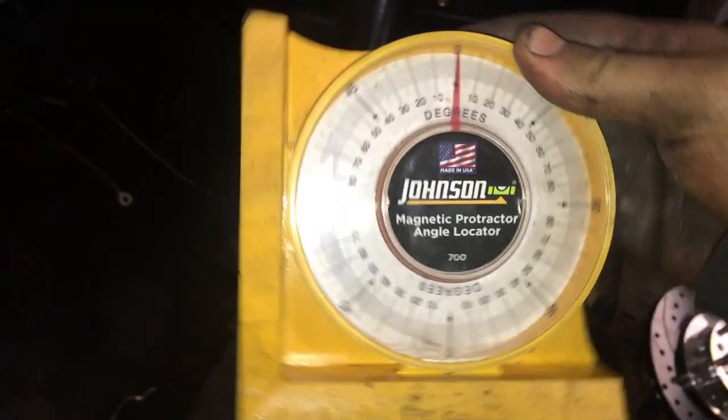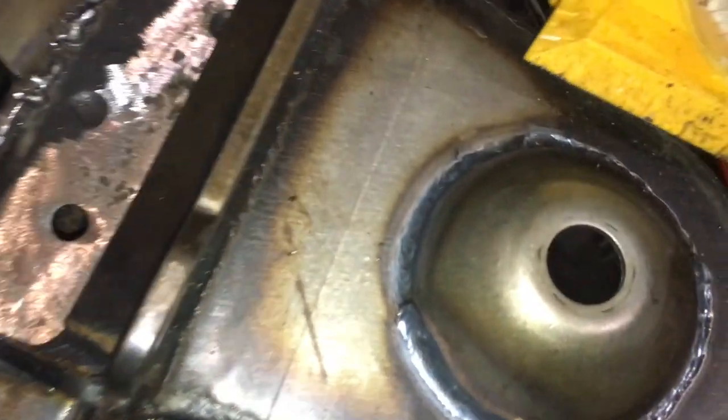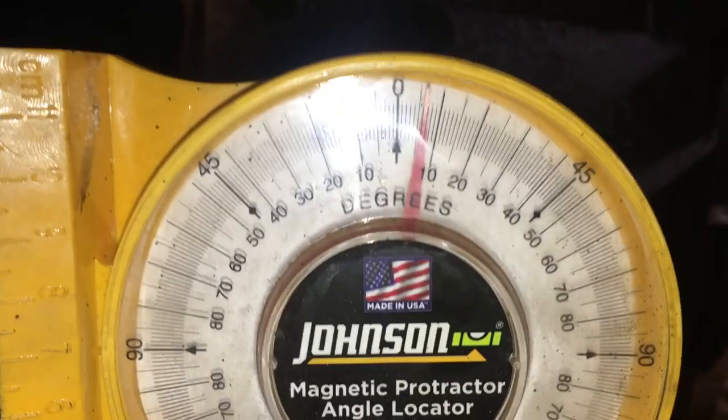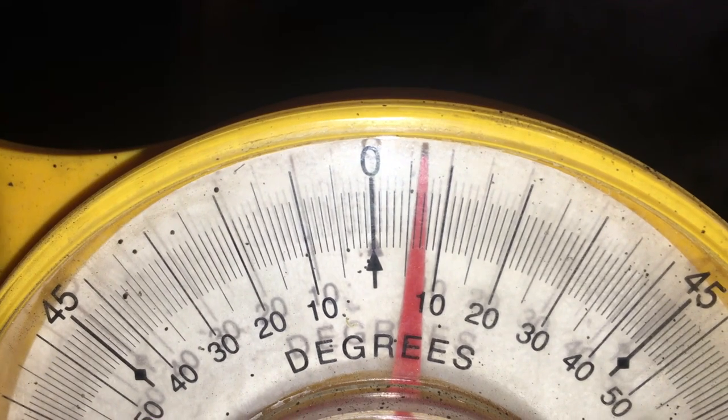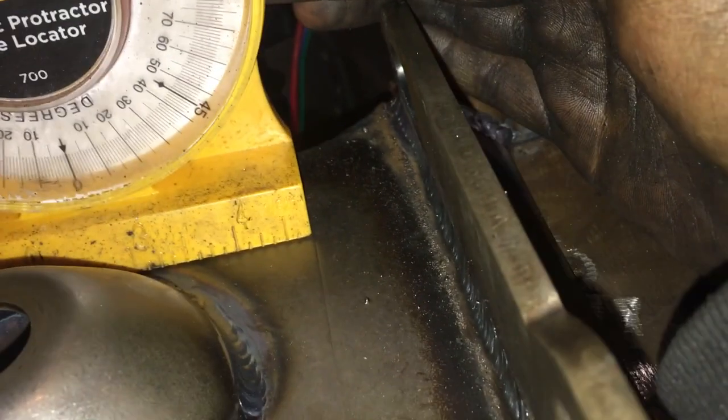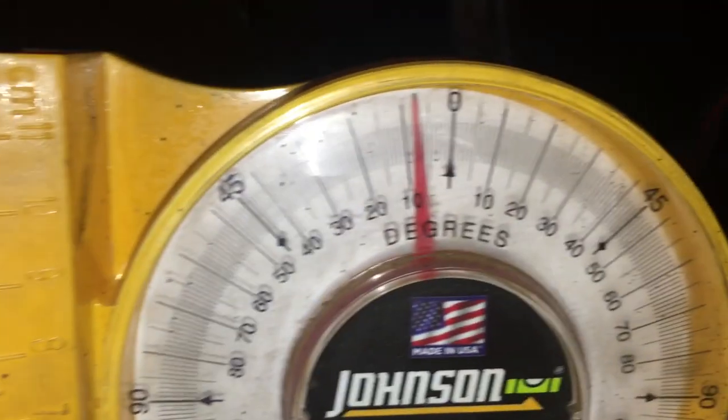This next check is kind of above and beyond — it's not in the manual, just something I'm doing out of curiosity. I'm lining up to a fold edge on both sides for a consistent reference point. On both sides I'm measuring right between six and a half and seven. I'd say each side is within a quarter of a degree to each other — pretty good.